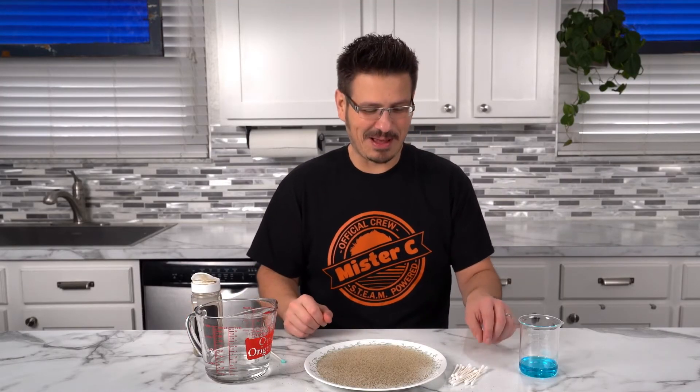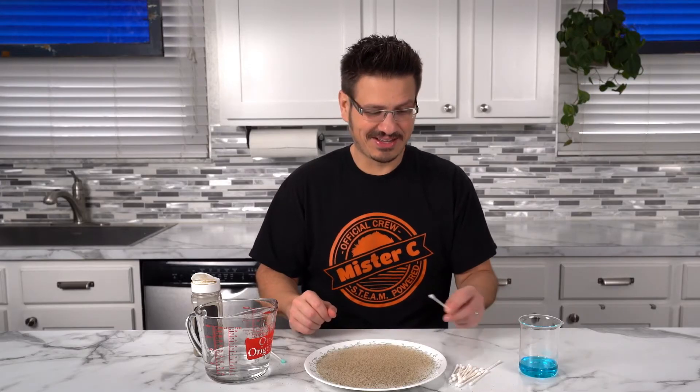Oh, it's about to make me sneeze. It's so peppery. Okay, here we go. Take our soap.